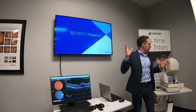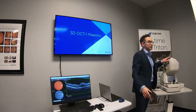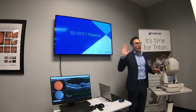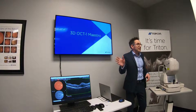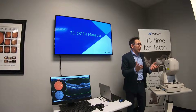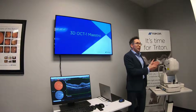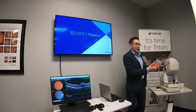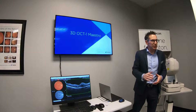I've got two platforms here: I've got the Maestro and I've got the Triton. They're two completely different instruments for two completely different elements of your practice. You may not be familiar with a need to look at the Triton, and I'll explain exactly why during these quick care presentations.